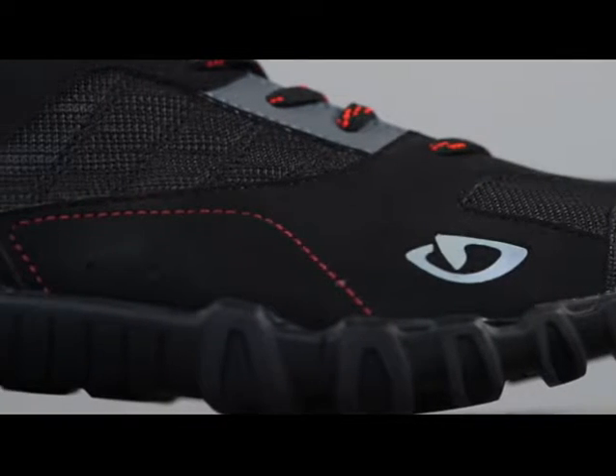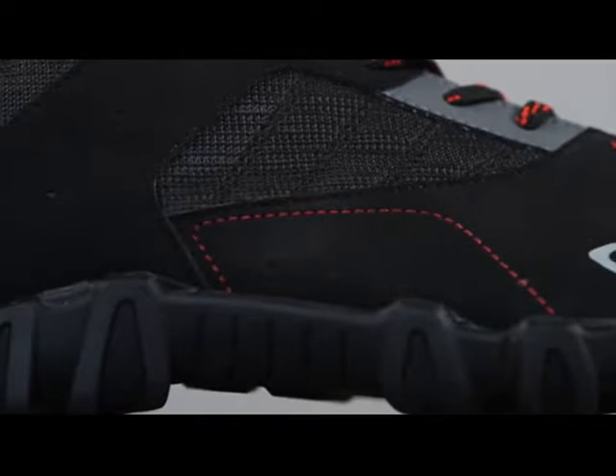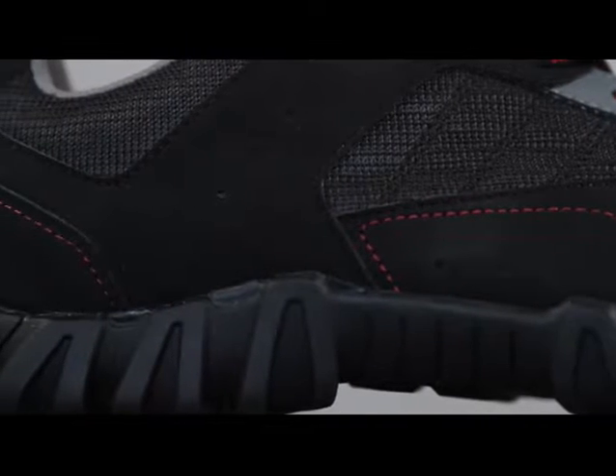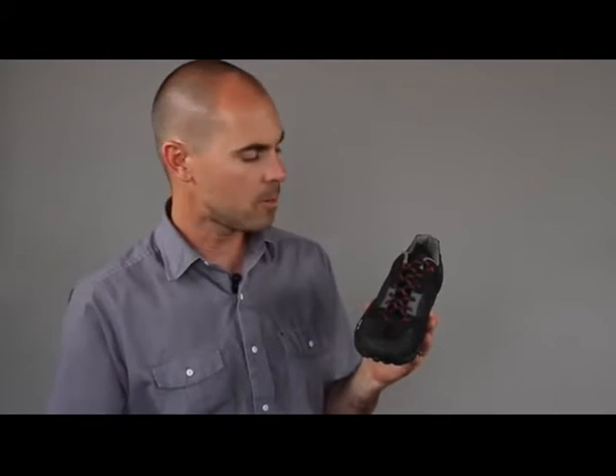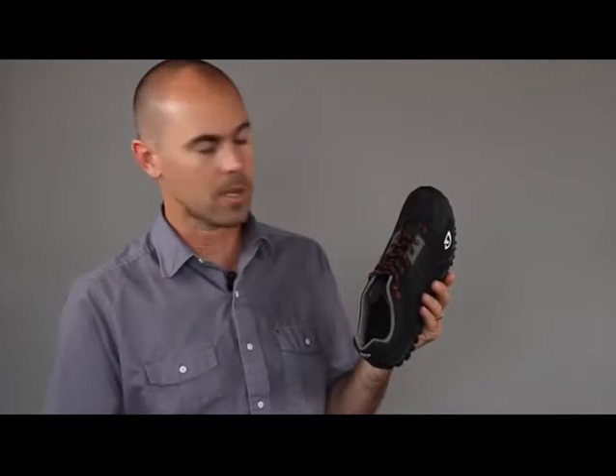One of the best performance features in the Rumble is a molded internal shank, which enhances pedaling performance by increasing the stiffness of the shoe a little bit. A molded rubber toe cap reinforces the shoe and provides great durability, and we've got a molded EVA sock liner inside the shoe with antimicrobial properties to keep the fit cool, comfortable, and from getting too funky.